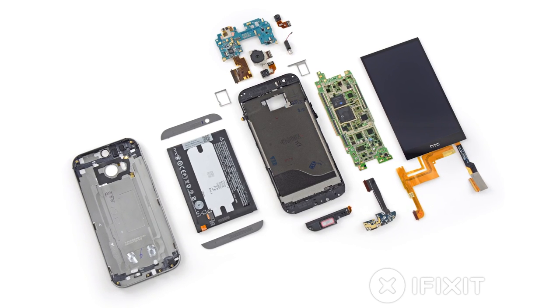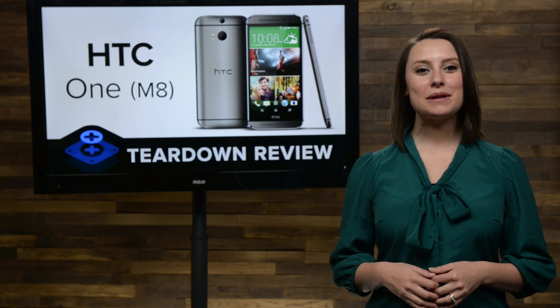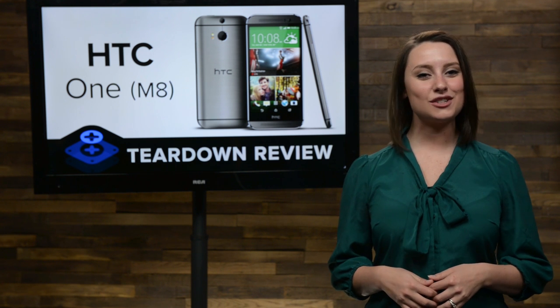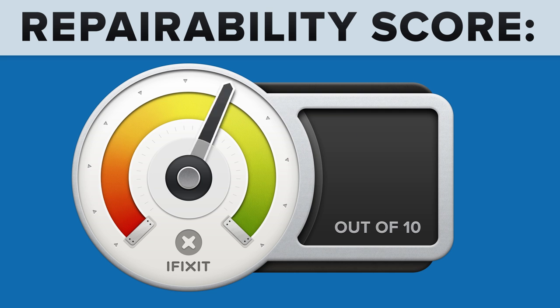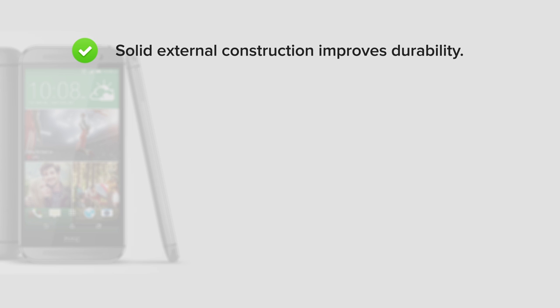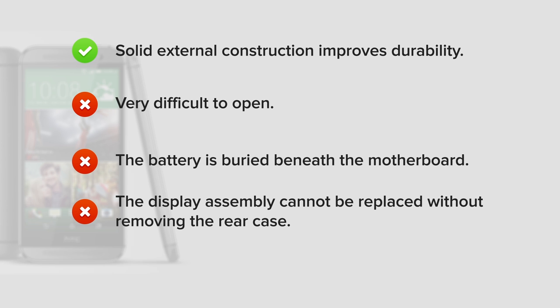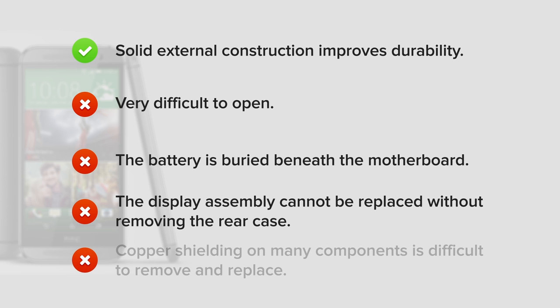We've come to the end of our teardown, which means it's time to talk repairability. At iFixit, it's our mission to teach people how to repair everything, so we give every gadget we tear down a repairability score between 1 and 10 — 10 being the easiest to repair, and 1 being the most difficult. The HTC One M8 scored a 2 out of 10, and here's why. On the upside, the M8 has a solid external construction which improves durability. But on the downside, it is very difficult, although no longer impossible, to open the device without damaging the rear case. This makes every component extremely difficult to replace. The battery is buried beneath the motherboard and adhered to the midframe. The display assembly cannot be replaced without removing the rear case. And finally, the copper shielding on many components is difficult to remove and replace.